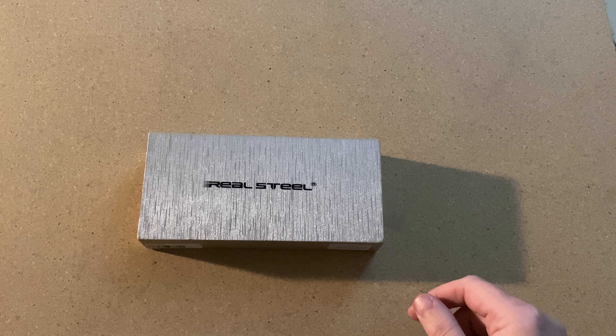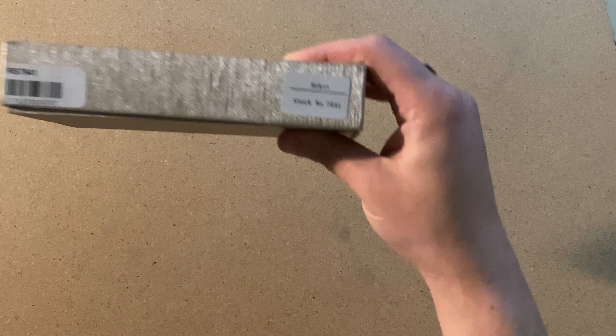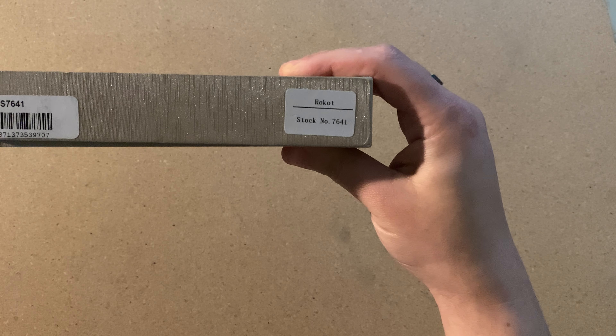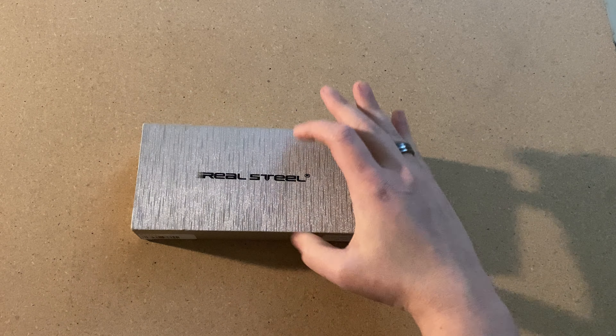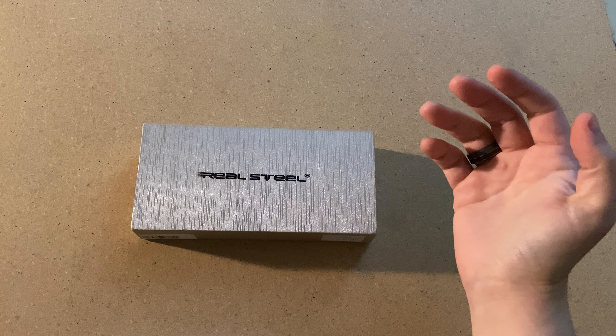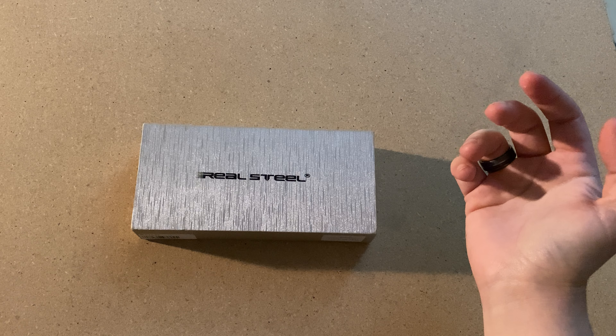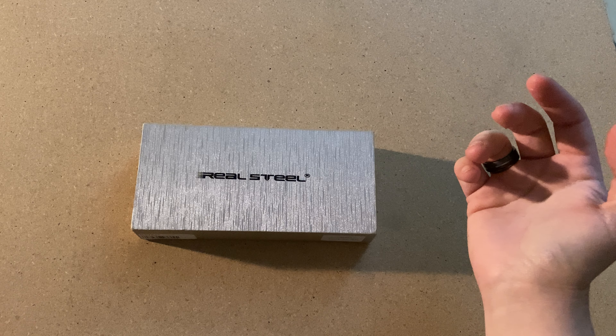But today, more of a higher end knife for you. I have the Real Steel Rocket, number 7641. Right now I didn't see it on Blade HQ, but it is on KnifeCenter for $77 on sale right now, so definitely look out for that.